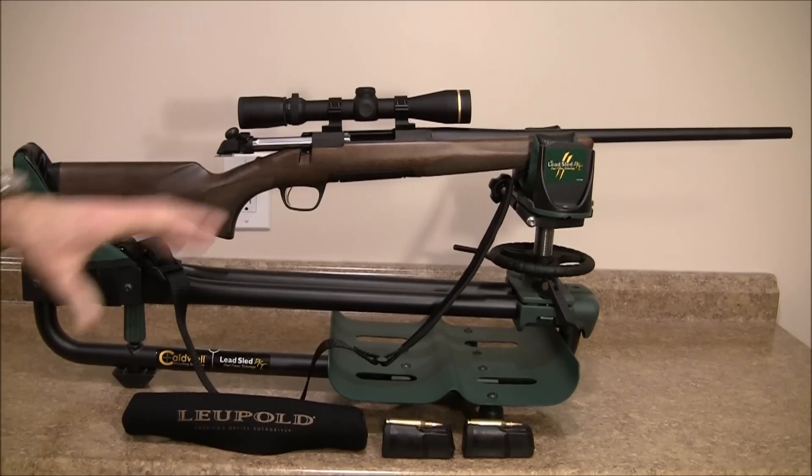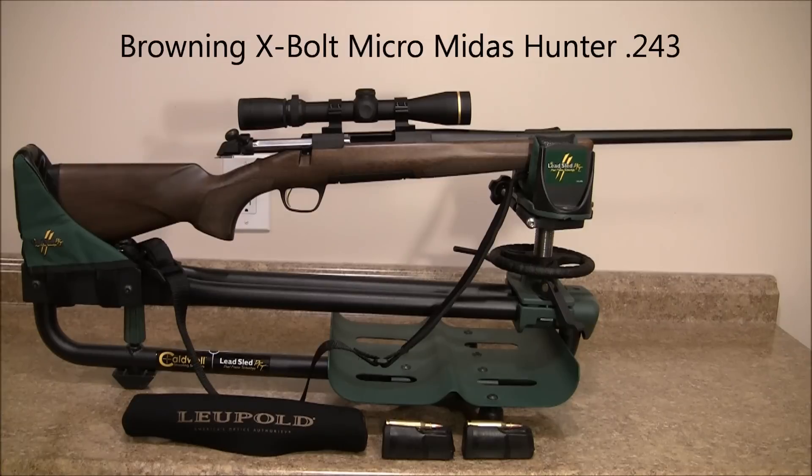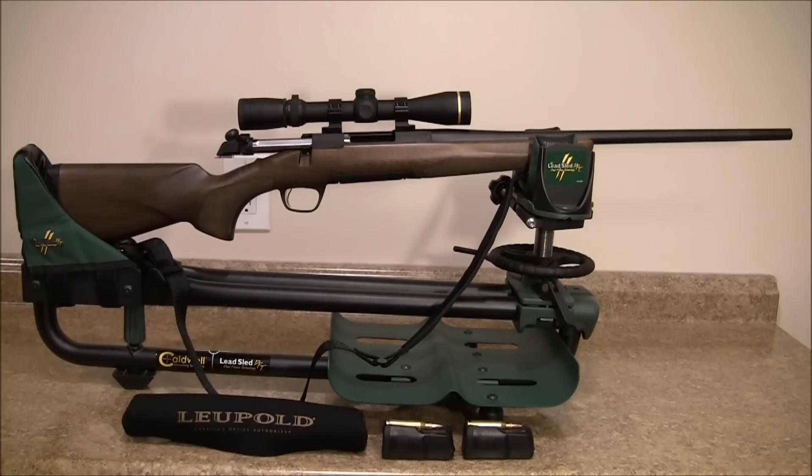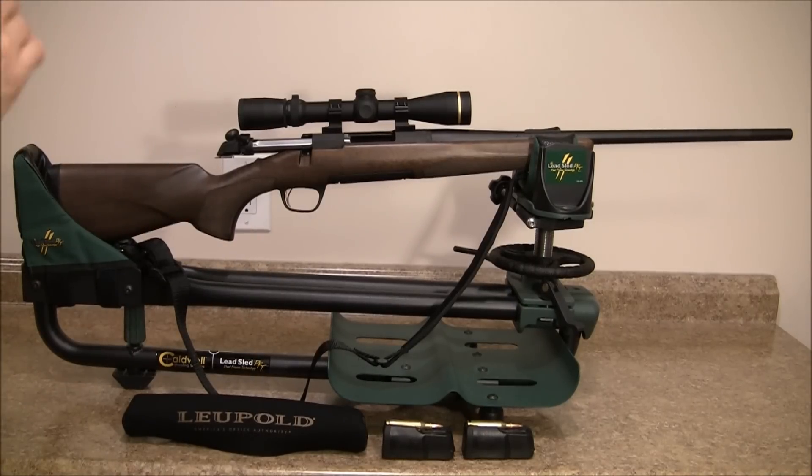Okay folks, I have one of the rifles up on the sled here. This is the one that the outfitter kit is going to be using. What you're looking at is a Browning X-Bolt Micro Midas Hunter. It's a very nice rifle — not too heavy — and it is chambered in .243, so it's not going to kick like a mule. I already sighted it in, took it to the range for confirmation and ran a box of rounds through it.